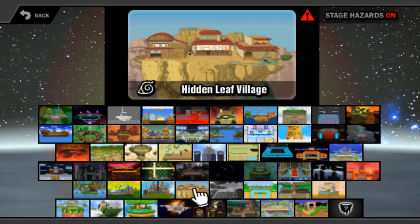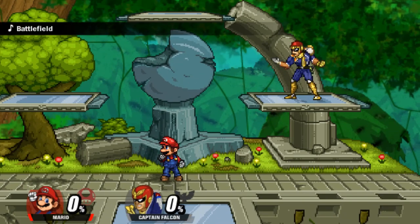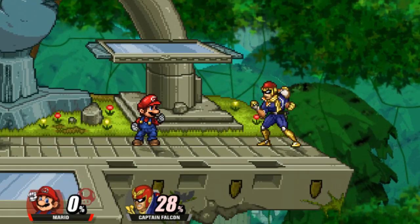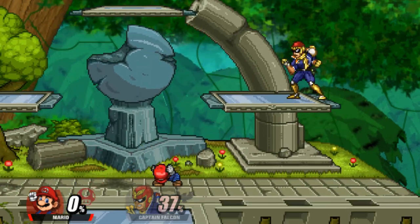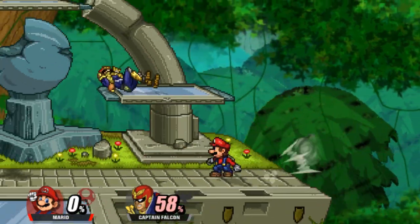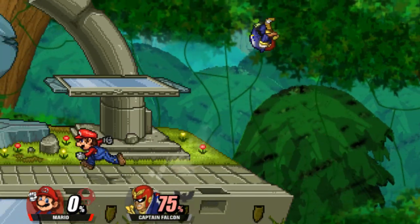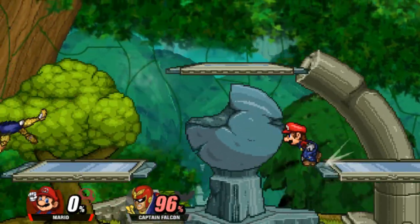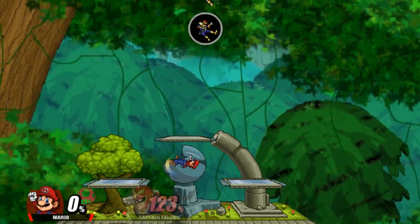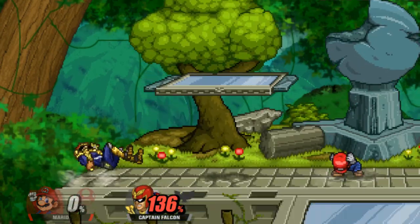Mario! I am having to currently use this as an Xbox controller for this, so it's gonna be a little hard. I am not using the Nintendo Switch controller like I do for Smash Ultimate, so that's a lot harder than the Xbox controller — it's a Nintendo Switch Pro controller.